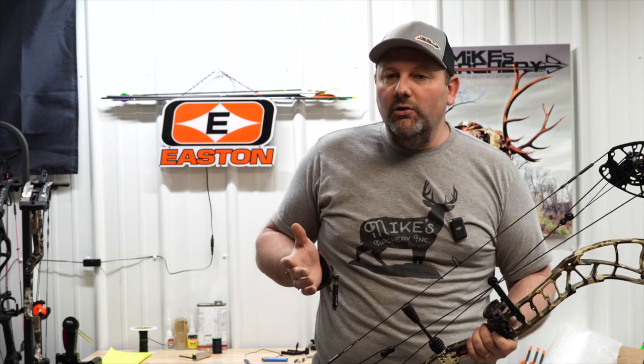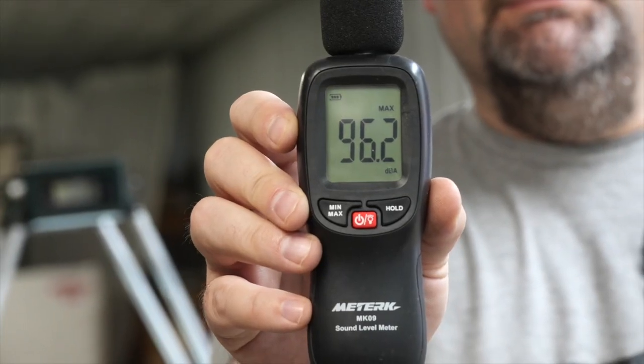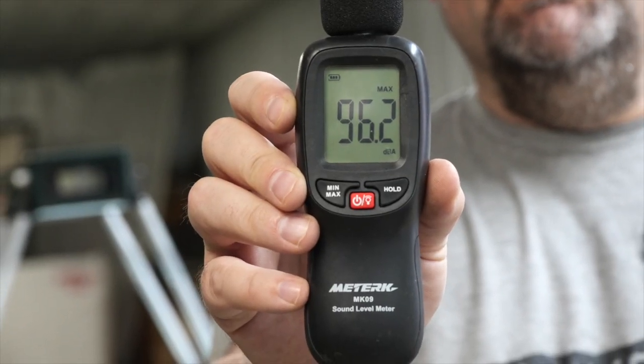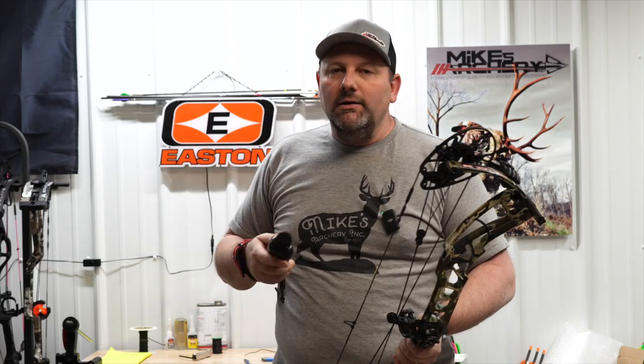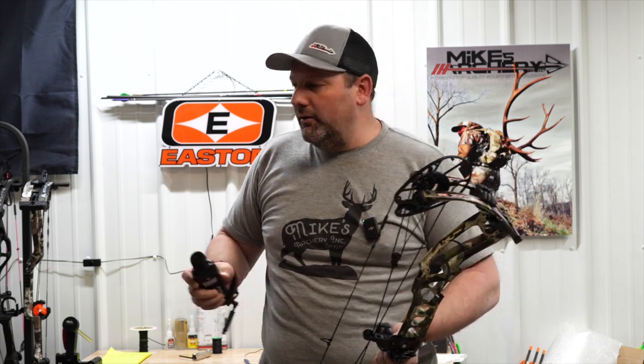As far as the noise factor on this bow, the decibel reading came in at 96.2 — right there in the middle of the road. It's certainly not the quietest bow we've shot this year, and certainly not the loudest, but it's overall a nice quiet bow that would be great for hunting.